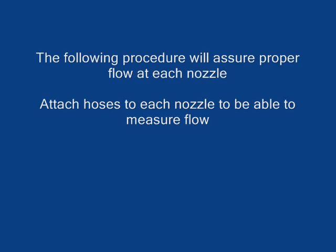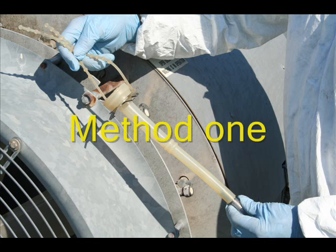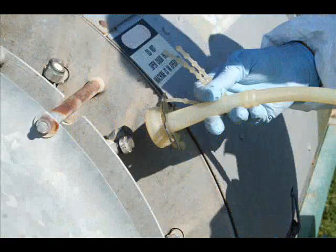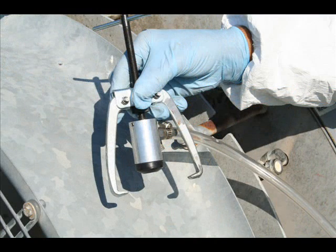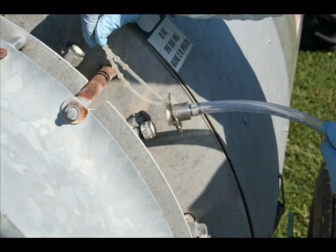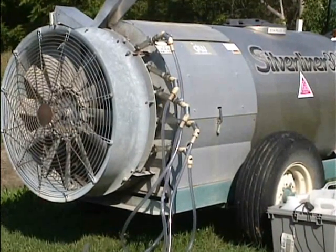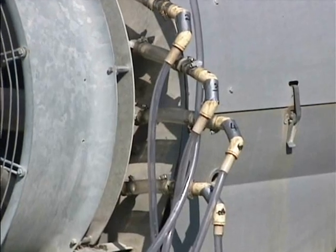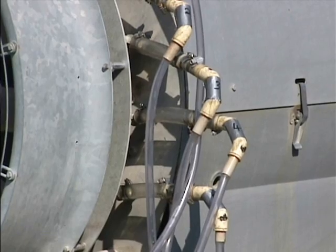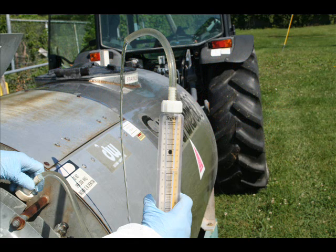The following procedure will assure proper flow at each nozzle. Attach hoses to each nozzle to measure flow. We will show you 5 methods. Method 1: use a rubber milking machine liner — attach it to the outside of the nozzle. Method 2: use a purpose-built clamp, which will give a very tight seal over the nozzle tip. Method 3: is a variation on Method 1, just a seal. Method 4: the most popular — it uses a plastic hose and hose clamps. Notice the plastic hose is clamped to the outer side of the nozzle and run down to the ground. Method 5: use a purchased flow meter, which will give you a direct reading in gallons per minute.